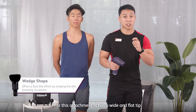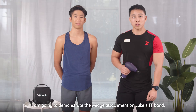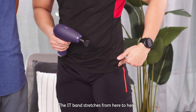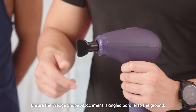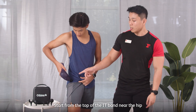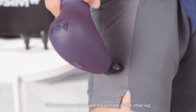The third attachment is the wedge shape. It has a wide and flat tip that gives you a scraping effect when you push it down against the skin. We're going to demonstrate the wedge attachment on the IT-band, which stretches from the hip down to the knee. Ensure the wedge-shaped attachment is angled parallel to the ground. Start from the top of the IT-band near the hip and move slowly downwards along the entire length for two minutes, then repeat on the other leg.